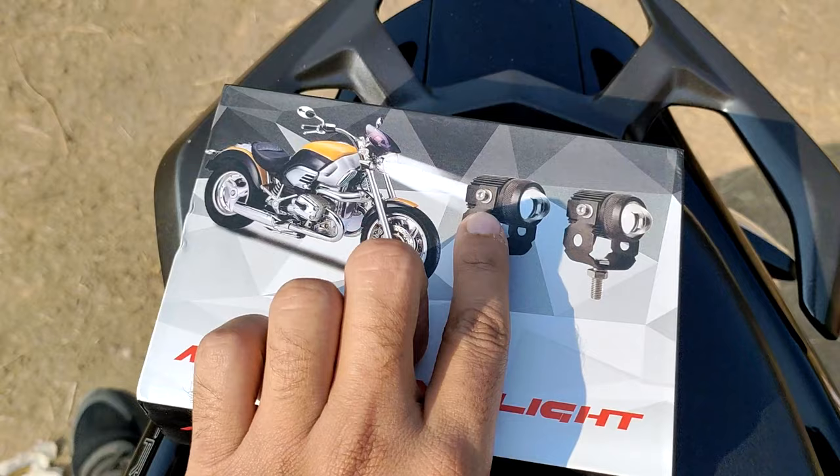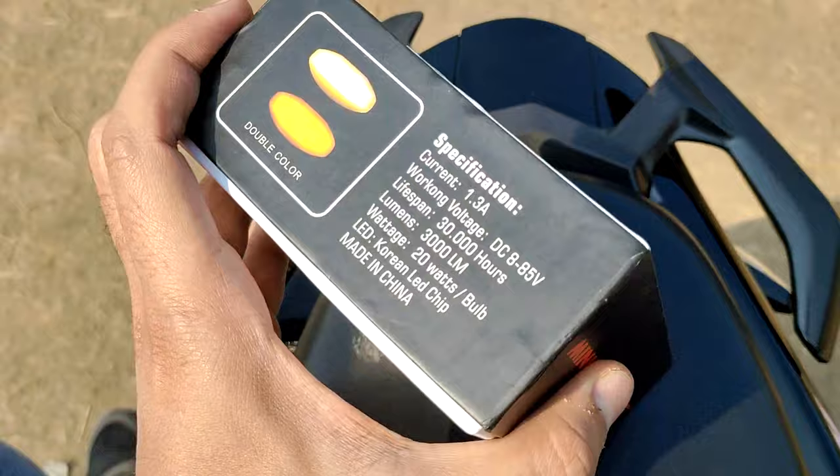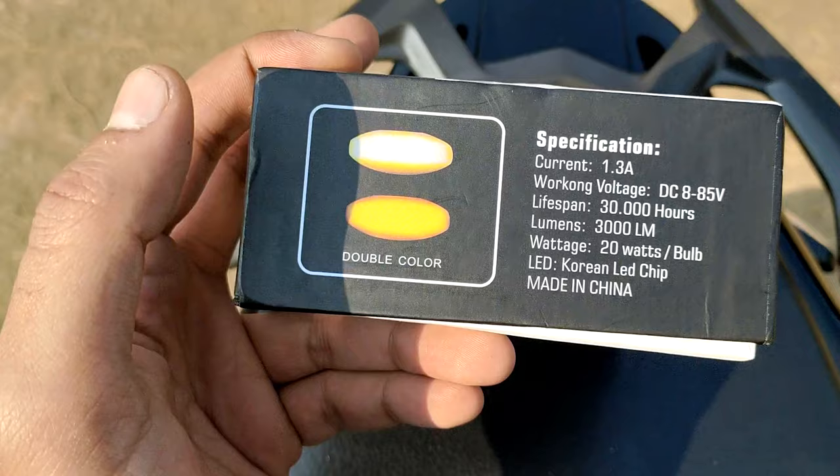I will show you which fog lamp is featured in this video. If you don't know my channel, subscribe and like it. Let's start the video. As you can see, this is the box. Here are two fog lamps — double fog lamps. One has a white color and one has a yellow color.